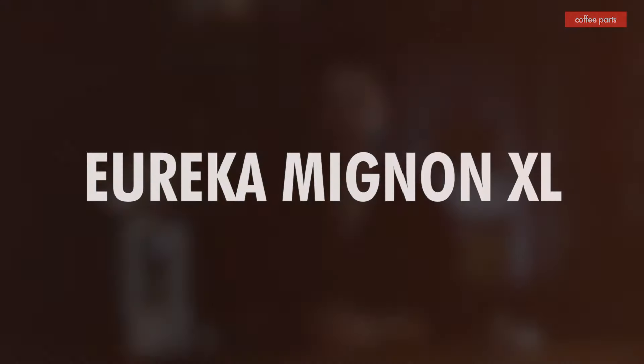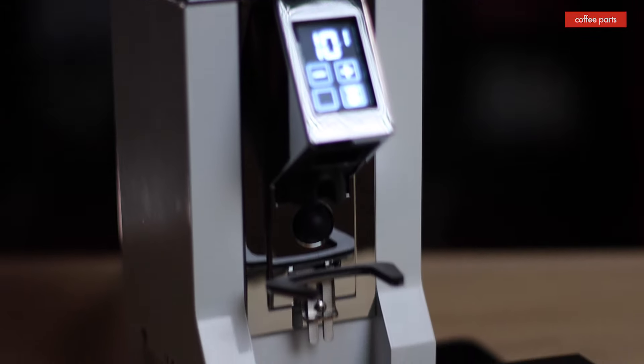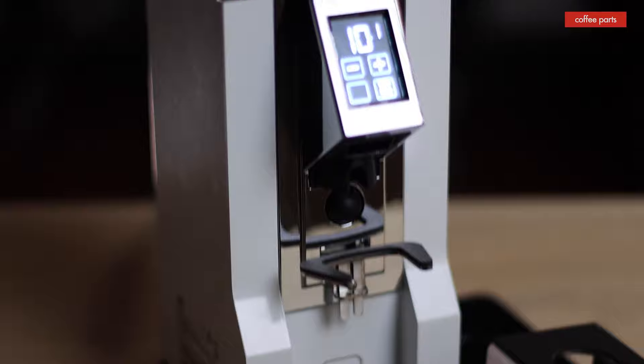We've covered the Mazzer Mini, the Eureka Specialita, and the Rocket Faustino — the top three we're recommending for espresso at home. As a bonus, we're going to look at the new Eureka XL, which bridges the gap between those two worlds. Eureka looked at the Specialita and asked: how can we make this grinder have less retention, grind faster, be quieter, and still be easy to use in a small footprint? And the Eureka XL was born.